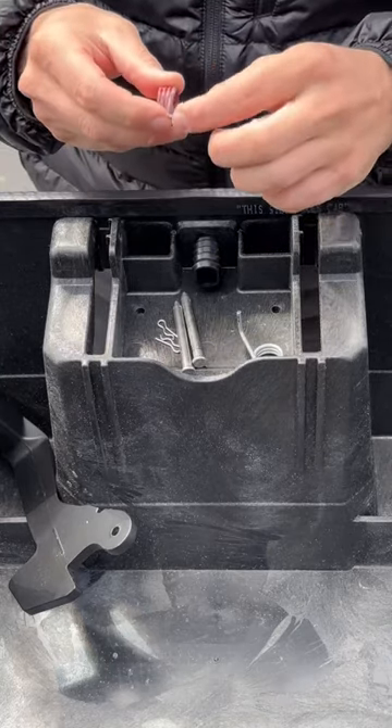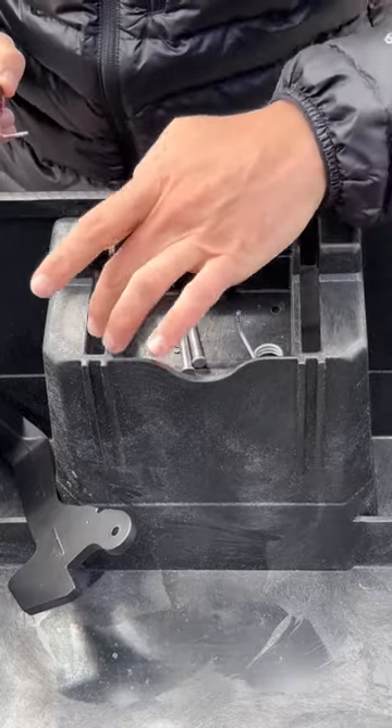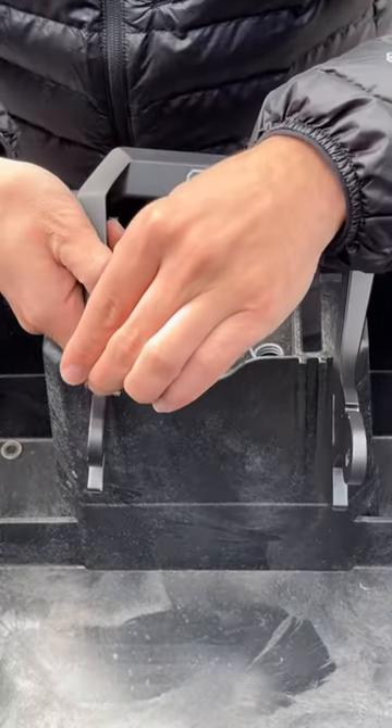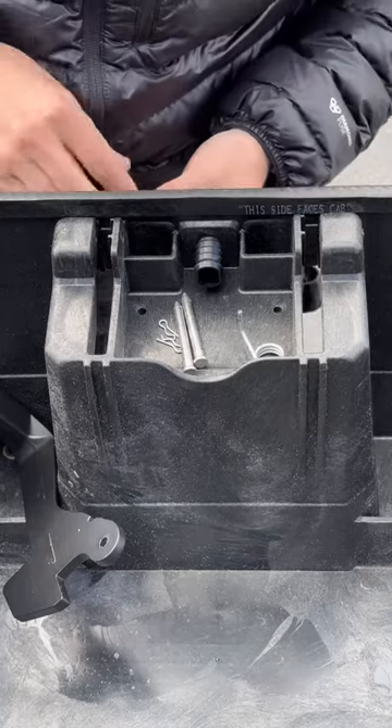The long arm of the spring is what holds the handle in place and should be sticking out through this slot here where the handle travels. It sits in this notch on the handle. The spring itself lives under this housing shown here.